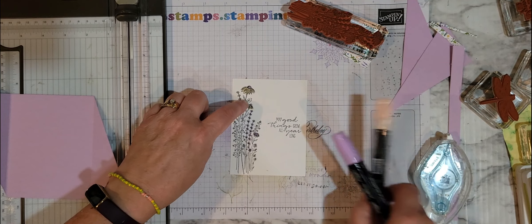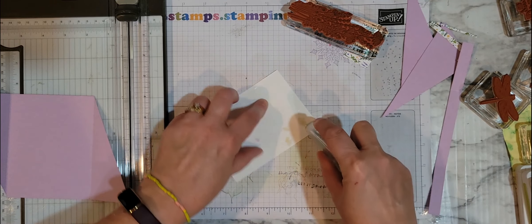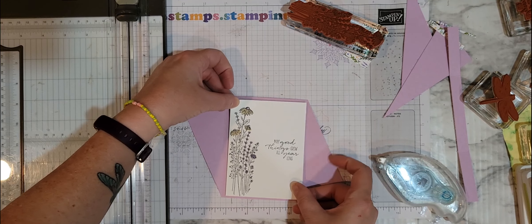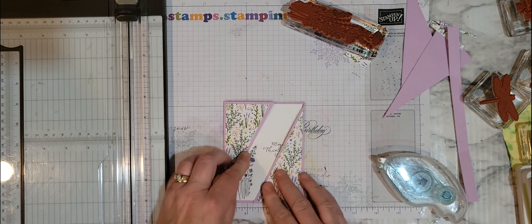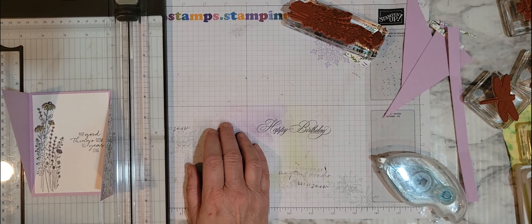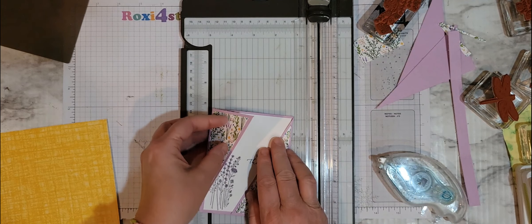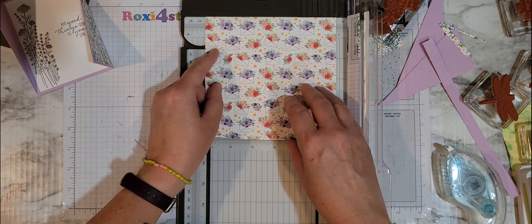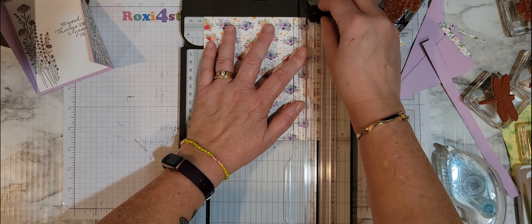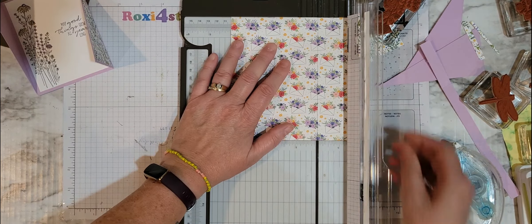Let me grab the Fresh Freesia Light and the Pale Papaya Light blends. I'm just going to put a little bit of color on some of these little flowers — I'm not really coloring in, just highlighting. Up here, I know these are usually yellow, but I'm making them Pale Papaya with just a little bit of Fresh Freesia in the middle. If you wanted to add some Soft Succulent or something there, you could.